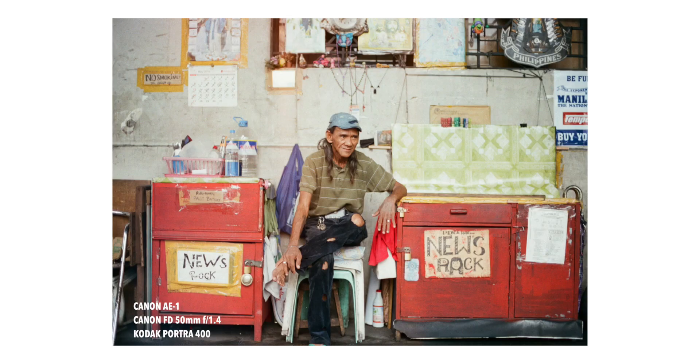Luckily, Fuji X Weekly has a recipe for the Kodak Portra 400, which I copied. When I used Kodak Portra 400 for the first time, it was my best friend Galil who gave me a roll. After I had it developed and saw the pictures, they looked absolutely gorgeous and I fell in love with the look. I've been playing around with this film recipe for the last couple of days.